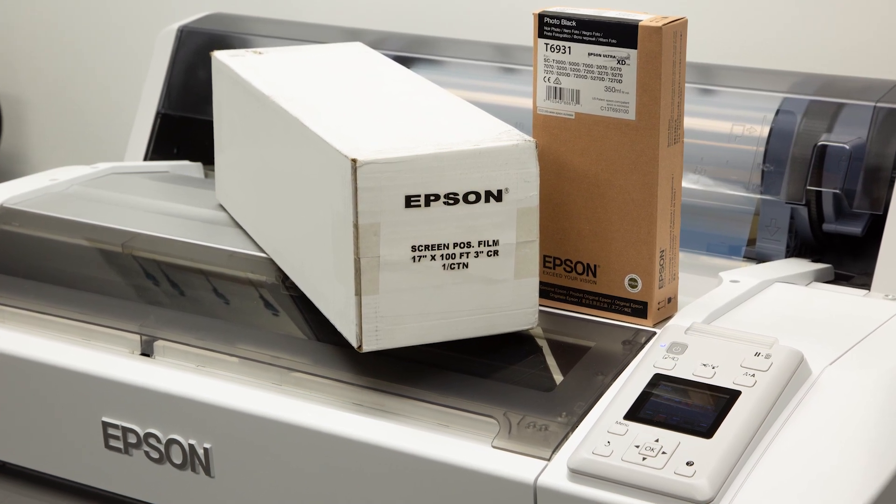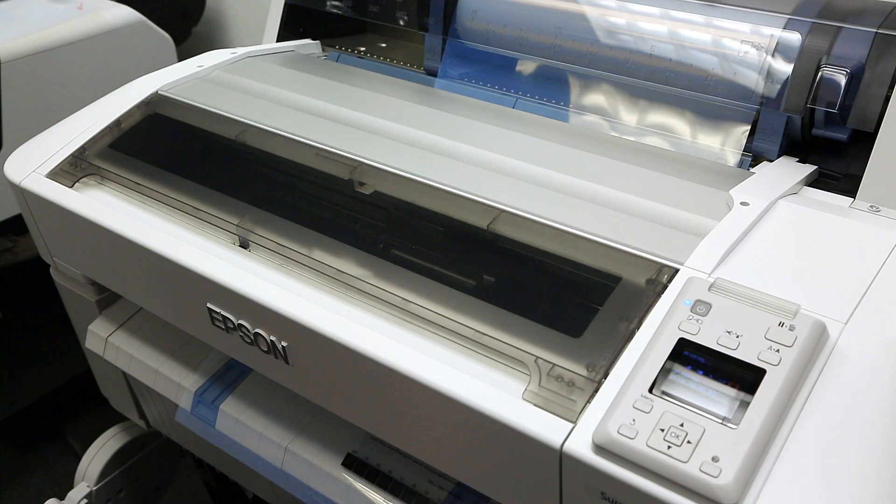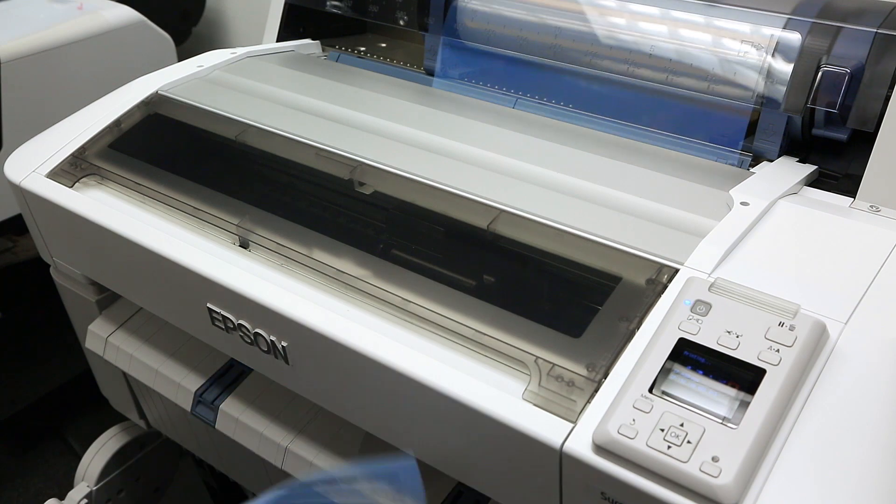Using Epson's screen print package and having an issue with slow-drying films? In a proper environment, printed film will dry instantly upon printing.